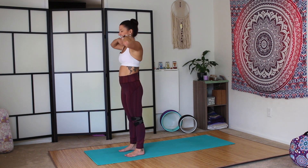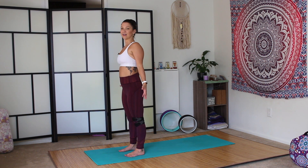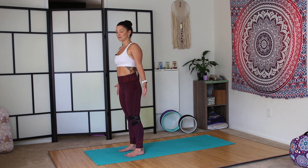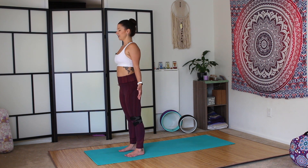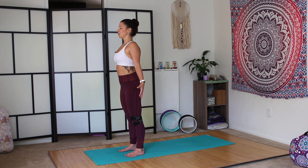We'll begin today in Tadasana at the front of the mat. Roll the shoulders back and down, allow the shoulders to relax but the hands to be energetic. Maybe sway a little bit left and right. Find your center axis, central axis at the front of the mat. Noticing the difference in the sides, perhaps. Pressing firmly into all four corners of both feet. Find your way to stillness. Imagine that you have a string attached to the crown of the head and it's lifting the body up toward the sky, lengthening the torso, creating more space between each vertebra. Imagine that you're getting taller as you stand here.